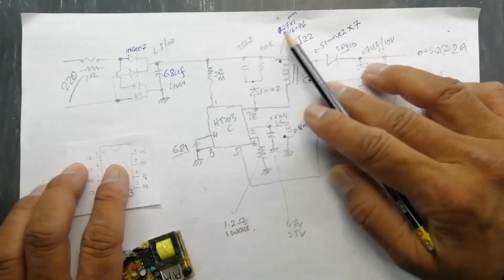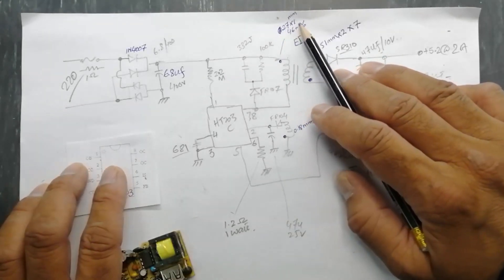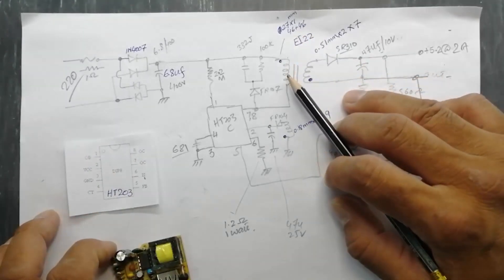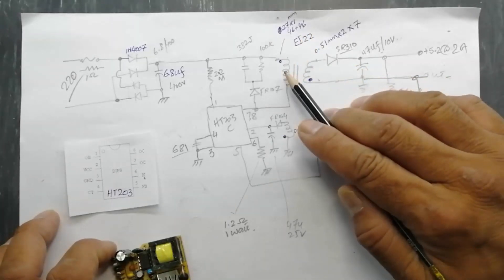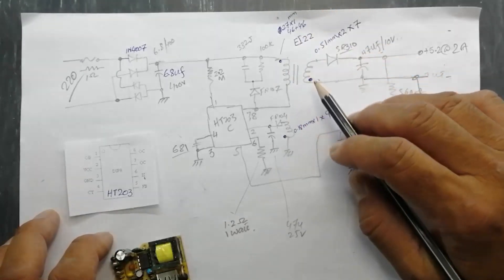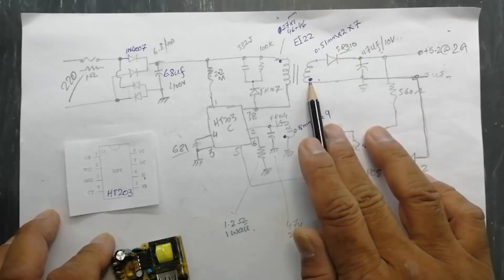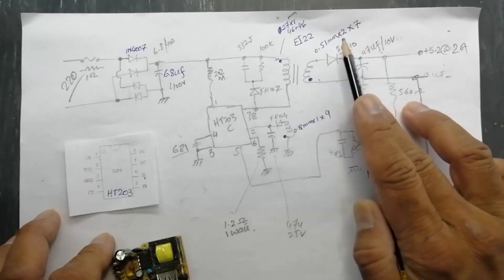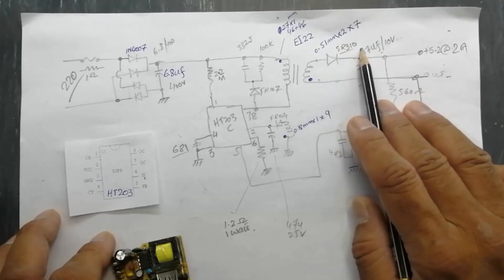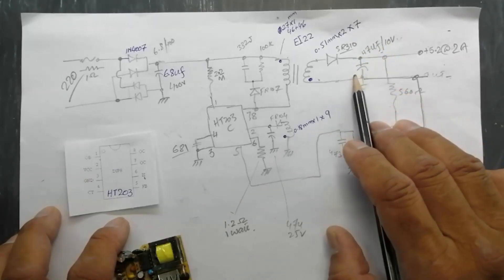The transformer primary is 0.27 mm single wire, 46 and 46 turns in sandwich winding — first 46 turns on the inner side and 46 turns on the outermost area. In the secondary, because it is a flyback transformer, the secondary winding will be 180 degrees out of phase.